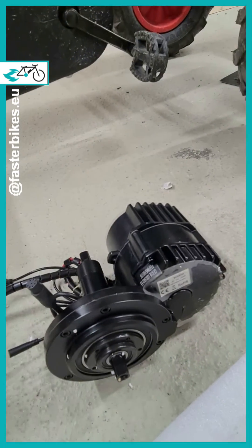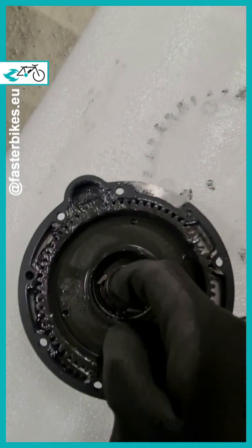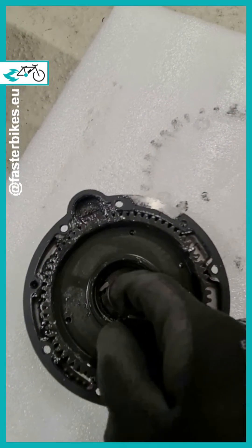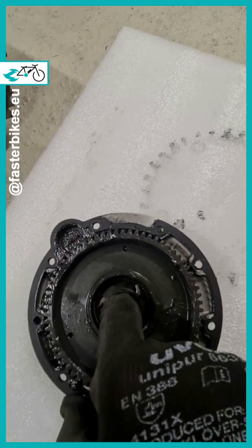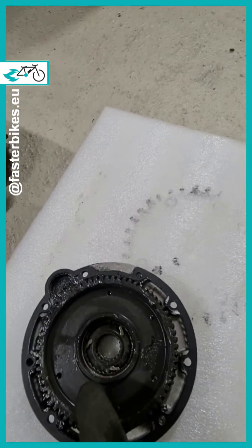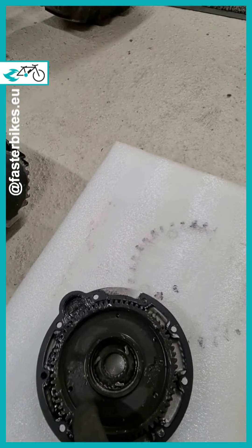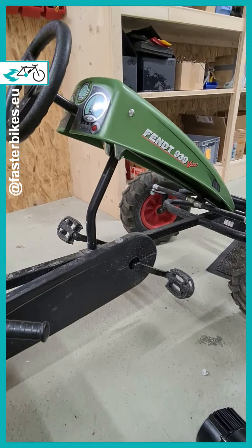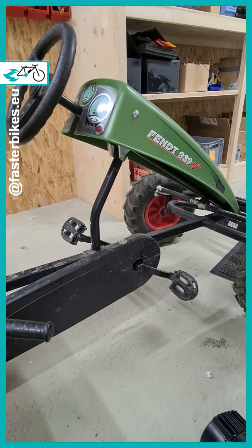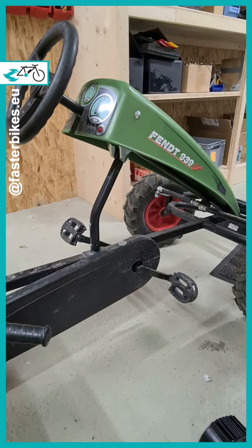Or second option: we glue the freewheel so that it works forward and backward. If we decide for the second option, we must be aware that the cranks will rotate with throttle operation. Since this motor has cadence control and no torque control, we also need to install a safety mechanism, because the motor would no longer stop when the cranks are always moving. This can be dangerous if the go-kart is parked in operation and someone touches the cranks — the go-kart would simply start moving and won't stop.